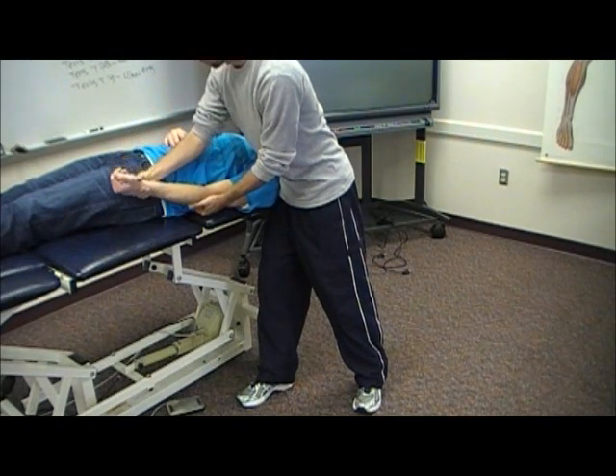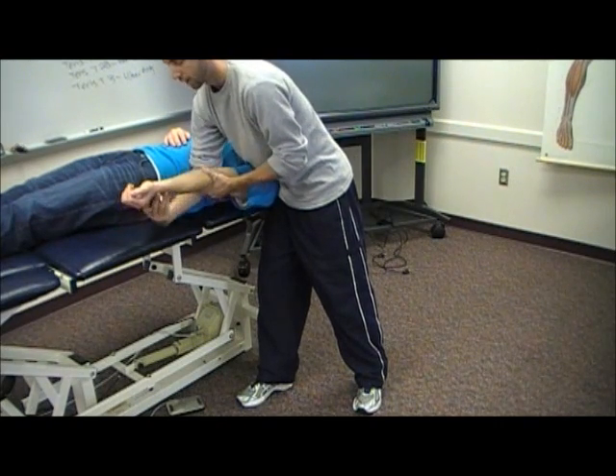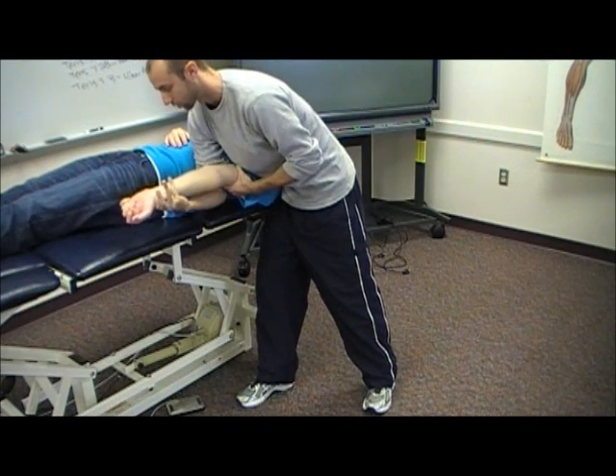I'm going to bring the patient into elbow extension. With my right arm, I'm going to tuck it under, grabbing the distal radius, and I'm going to externally rotate the patient's entire upper extremity.